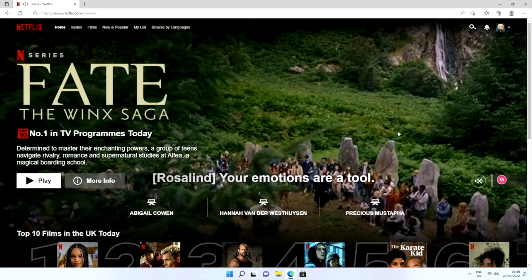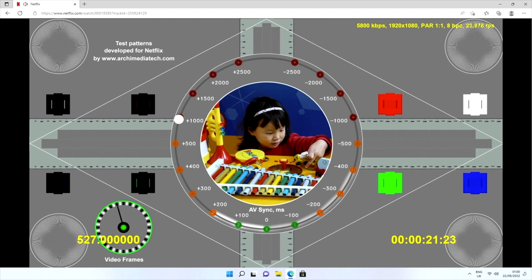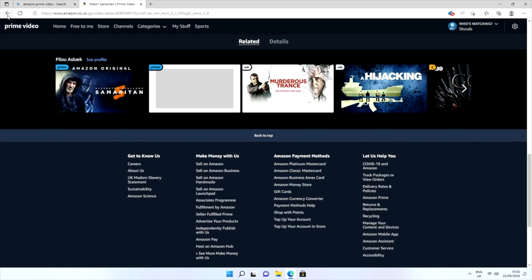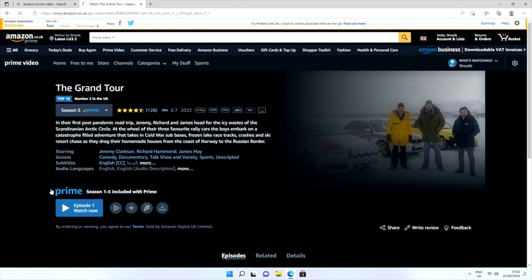I tested Netflix from the web browser and was able to stream a maximum of 1080p. I also loaded up Amazon Prime Video from the web browser and can confirm it does support HD streaming.